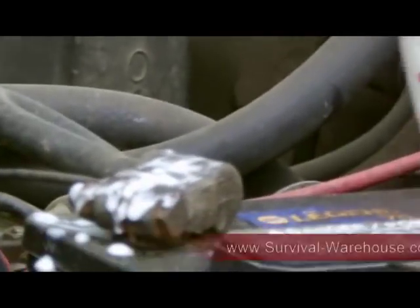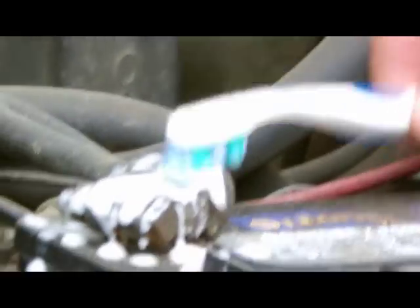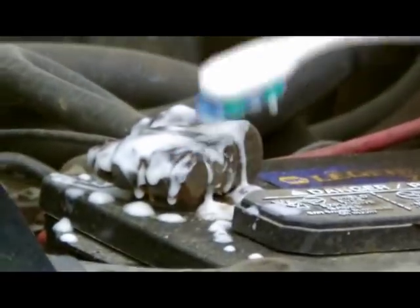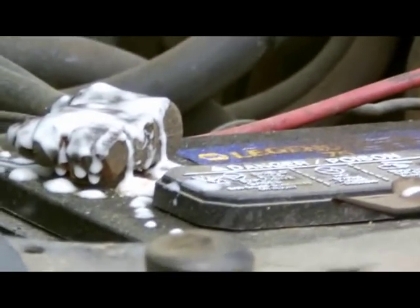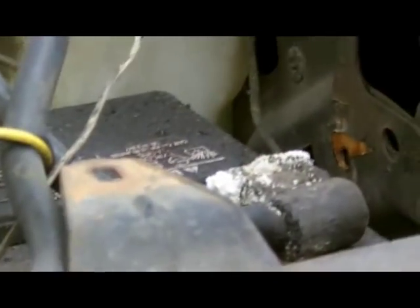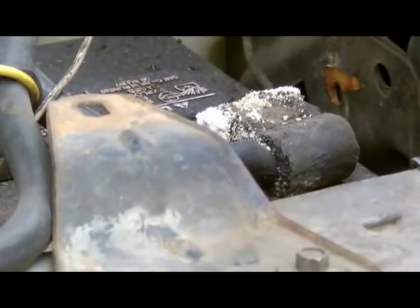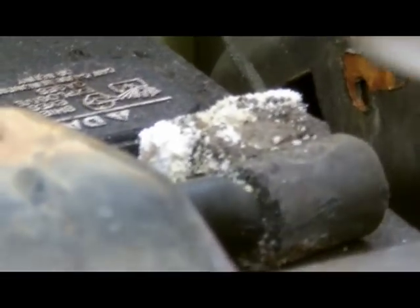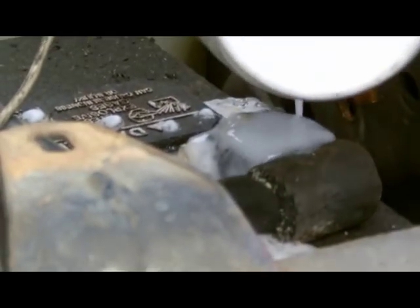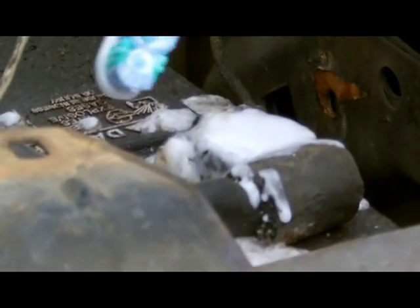The baking soda neutralizes the acid that comes in contact with corrosion, and just let it sit there for about five minutes. Most vehicles have one battery, but in my diesel truck I have two. And you can see this negative cable is extremely corroded, so I'm going to pour it on this one. As you can see, it's foaming and neutralizing the acid on this cable. I'll let this sit for approximately five minutes.